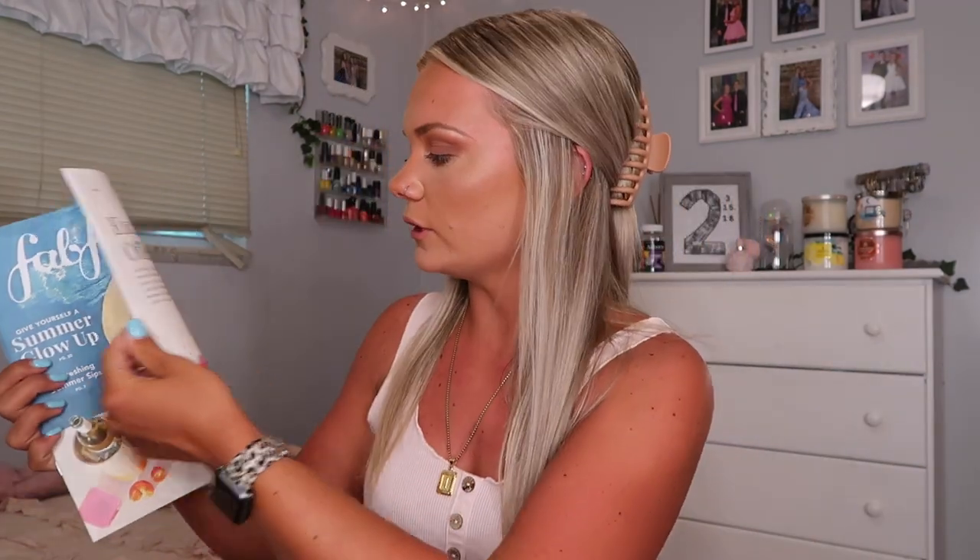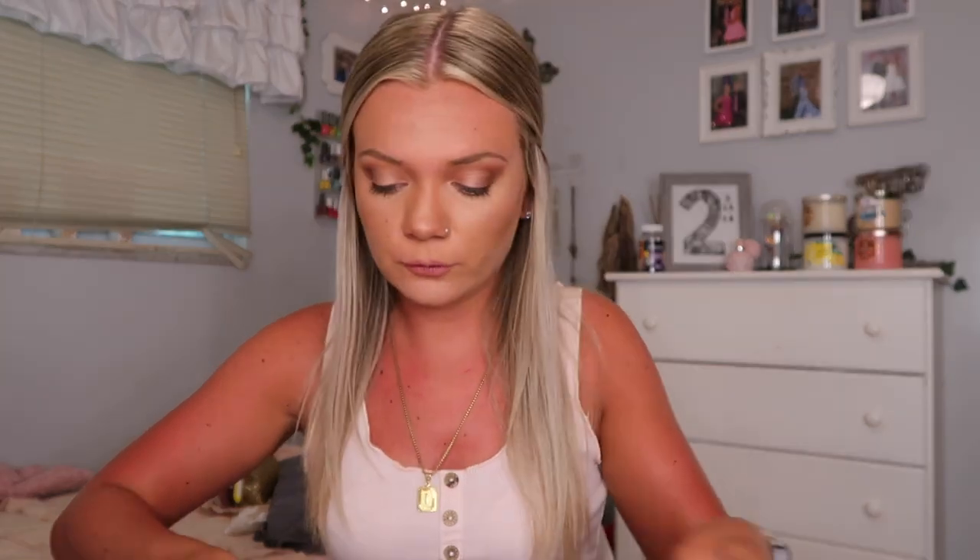Without further ado, we are going to jump into the video. They always send you a FabFitFun catalog where you can see the items that you got, what they retail for, the website, stuff like that if you want to buy it again. I'm going to use this and tell you guys what everything retailed for. Each box is $50 and the value you get is an insane amount for $50.